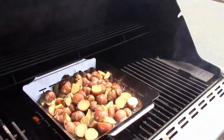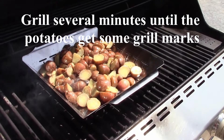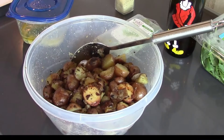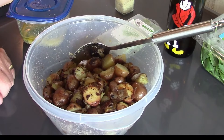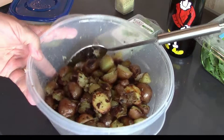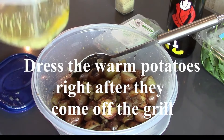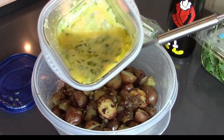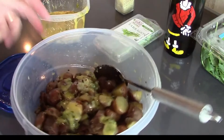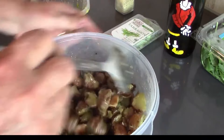We want this to go for a few minutes until we get some char on them — I can hear it hissing. It's pretty hot outside, both in terms of temperature and the grill. Here are our grilled potatoes. We're going to take our dressing and pour it over the potatoes while they're warm, and kind of toss them in the dressing.